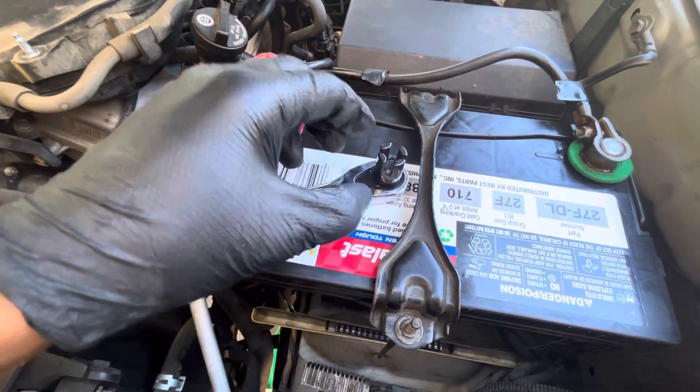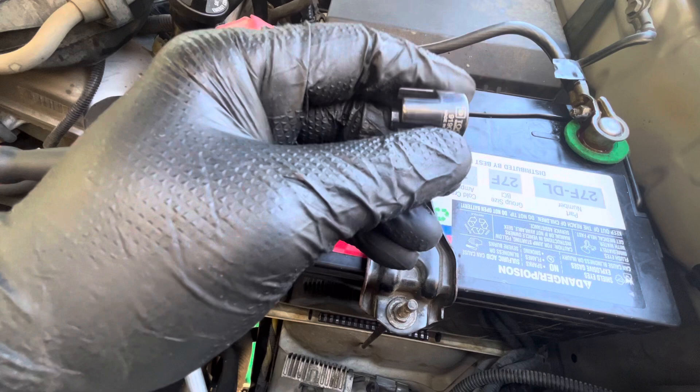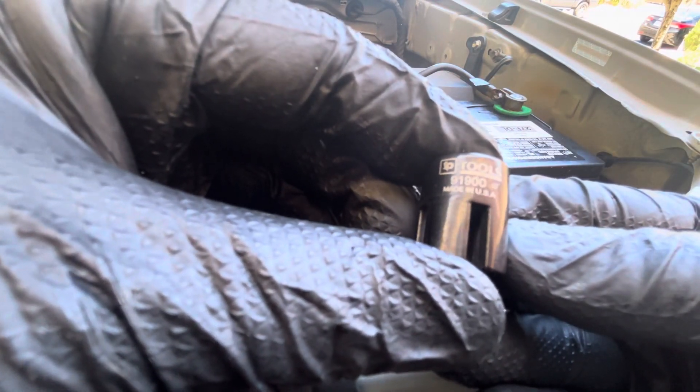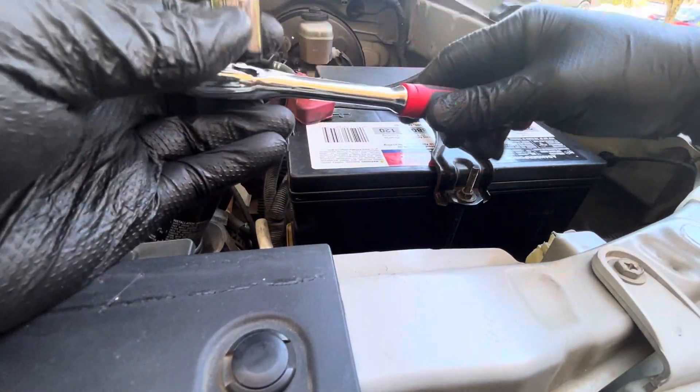I'm about to introduce you to a tool — it's like a socket. See if you can guess what this is made for. It's a SP tool. SP tool 91900, made in the USA. It's got these little cutouts on there — two different sizes, a larger size and a smaller size. 3/8 drive, just a standard 3/8 drive.